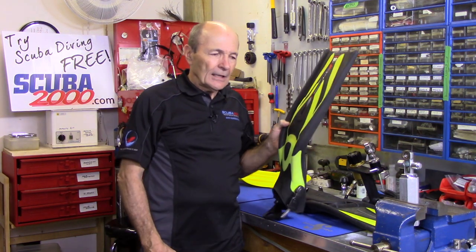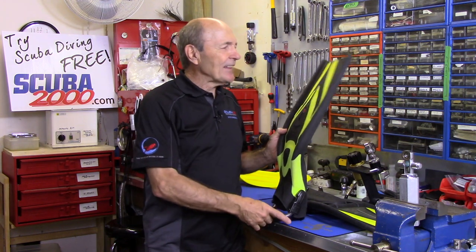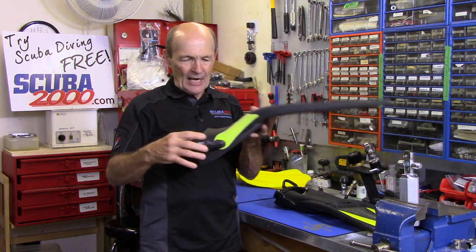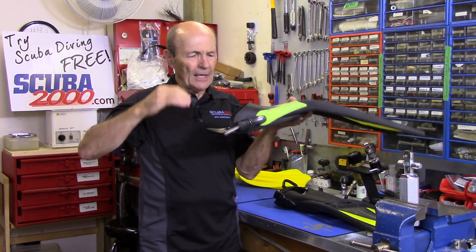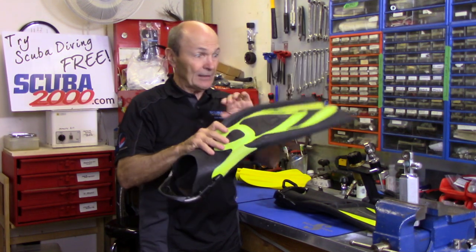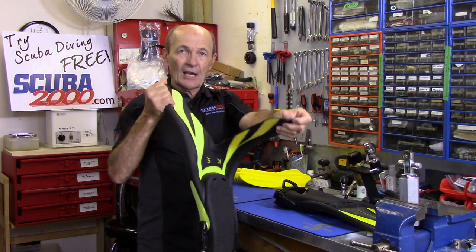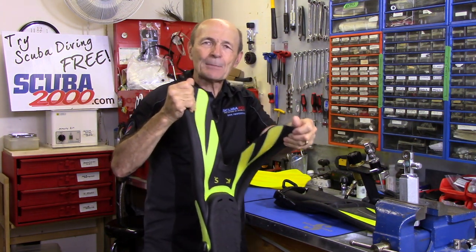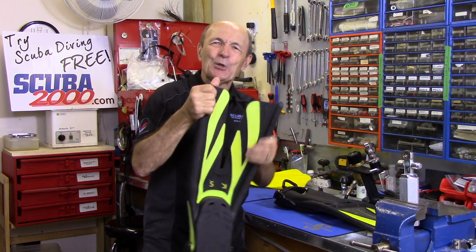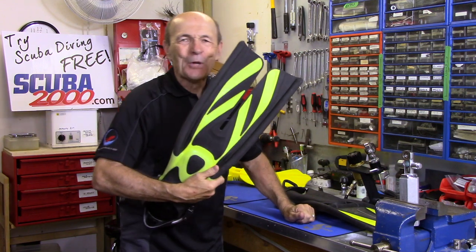Now let's look at a fin that came out about ten years ago — marketed as something that would change the sport of scuba diving. I've heard that a lot. This is a split fin. It looks similar: nice foot pocket, spring strap, solid platform, and really big ribs on the side. These ones happen to be broken — I guess this is for an ambidextrous guy.